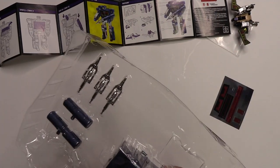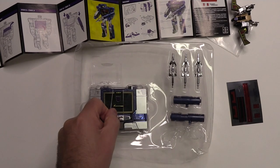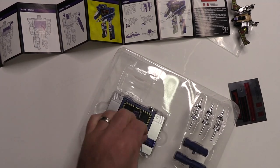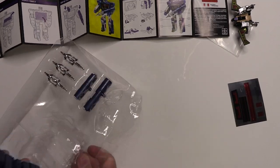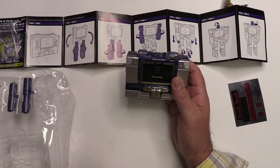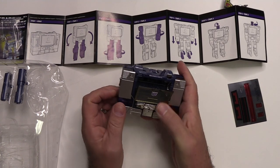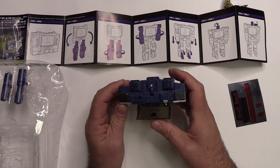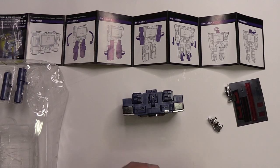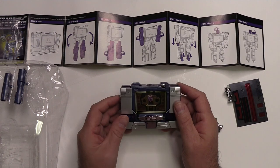Now, Soundwave himself. He's got these rubbery band things — I'm guessing we'll just have to cut those off. Wow, this too feels really good. We'll get to transforming in just a second. Just enjoy the... oh, look at that. Fantastic. It's got a great feel to it. Very impressive. I should probably transform Buzzsaw back again to see how well he fits into his... okay, there we go. Fantastic. Just as I remember it.